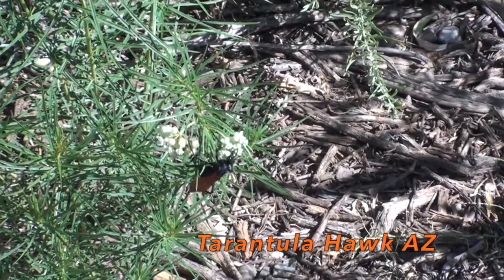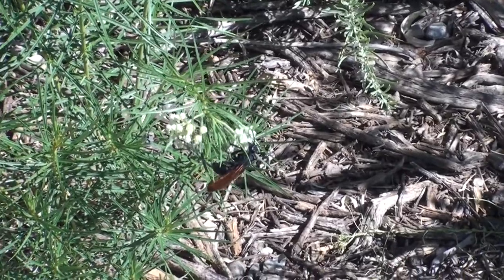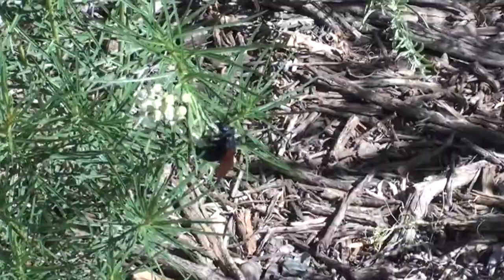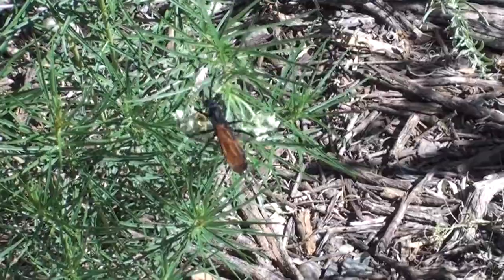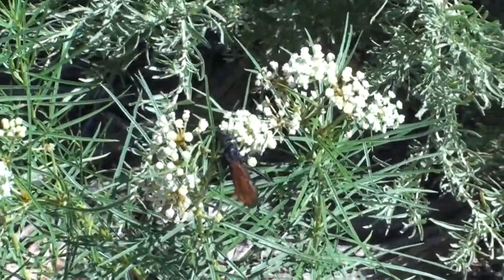The tarantula hawk is a very large wasp that preys on tarantula spiders. These wasps use a ritualized attack to grab and paralyze the tarantula, which will provide food for a single wasp larva.